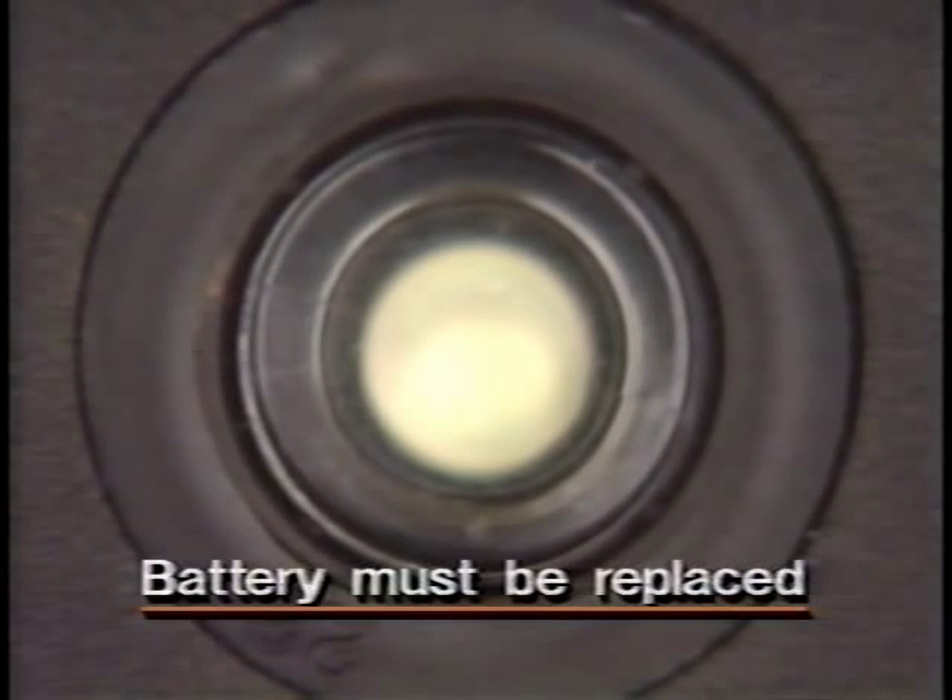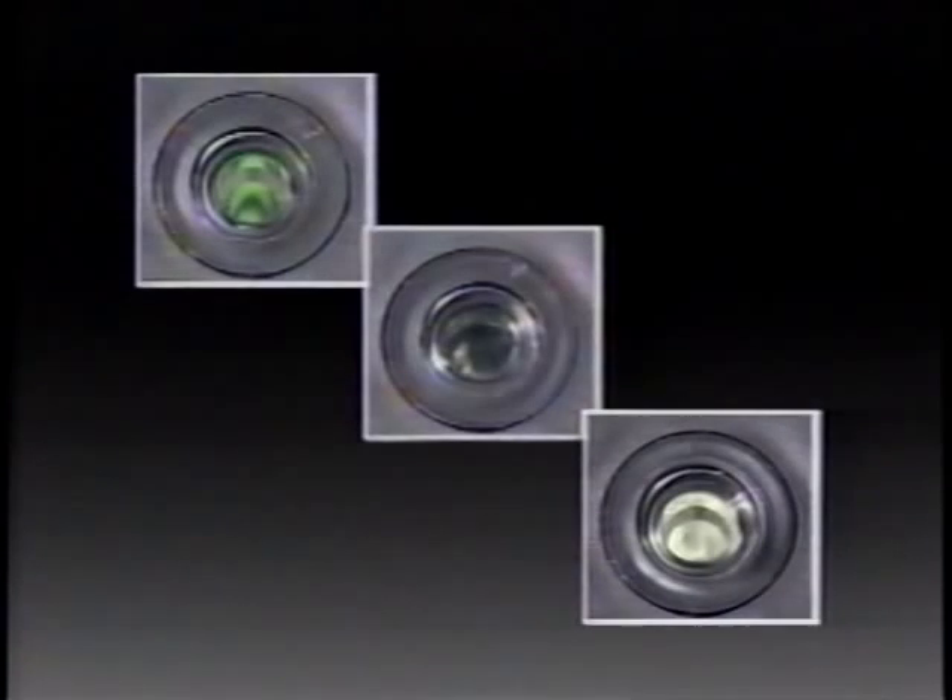The green dot means the battery is charged well enough for testing. A dark-colored eye indicates the battery has a low state of charge. If the hydrometer eye shows a light yellow color or is clear, the electrolyte level is too low and the battery must be replaced.